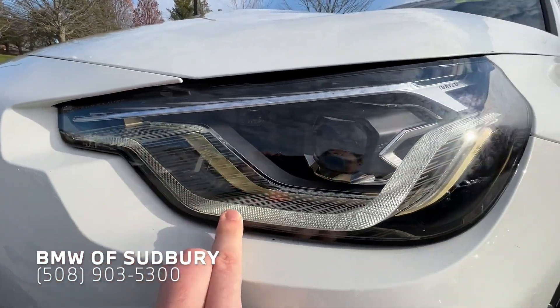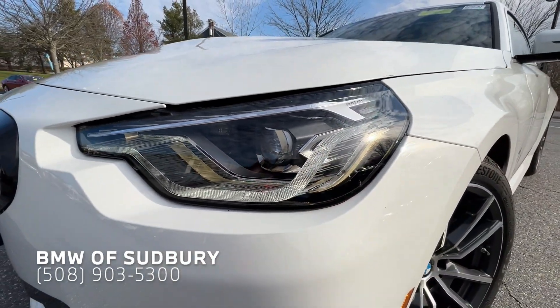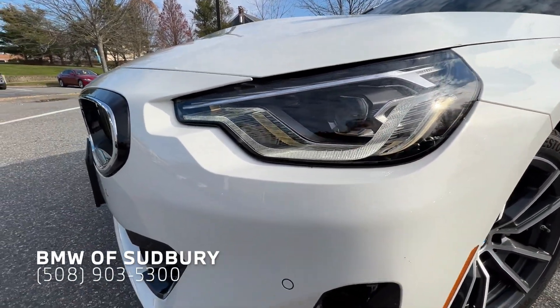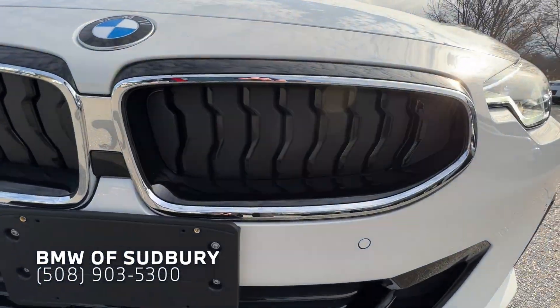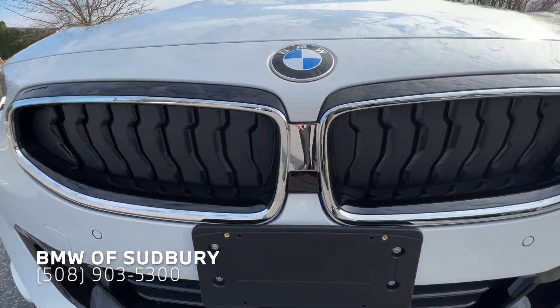This little ribbon portion right here is your daytime running lamp. Coming to the front of the vehicle, we have our Active Kidney Grilles — they are closed right now since it's a little cold out.